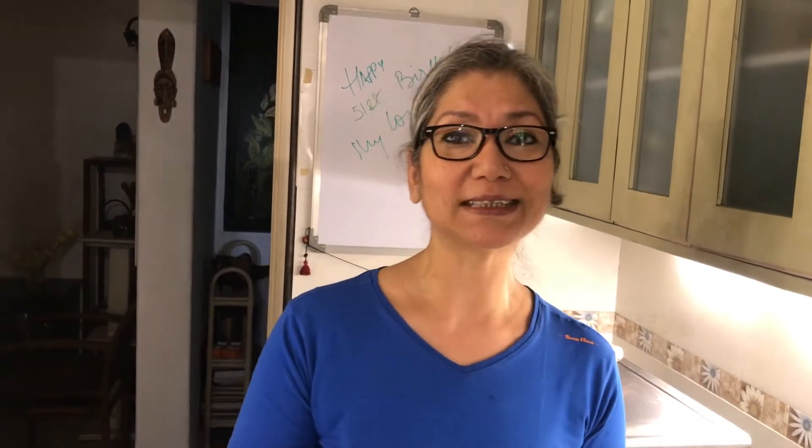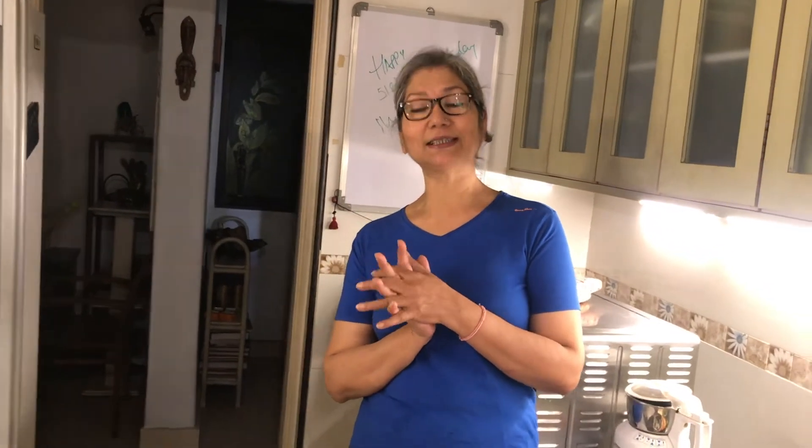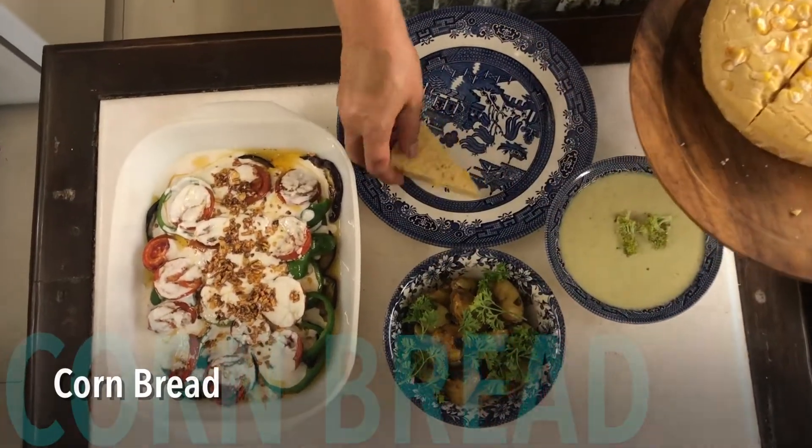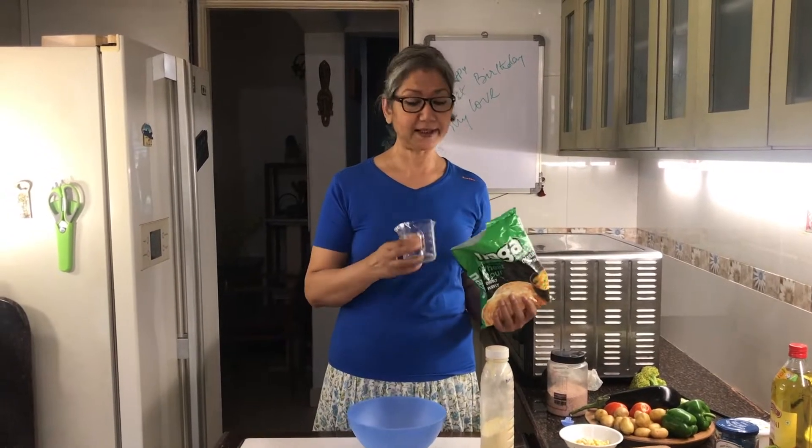We're also going to do makki ka bread — cornbread. It's winter and everyone must be having makki ki roti and sarson ka saag, but I discovered cornbread some time ago and I really love it. It's sweet, almost like a cake, and it goes very well with continental dishes like chili con carne, soups, and potatoes. Today we're doing an eggless cornbread.